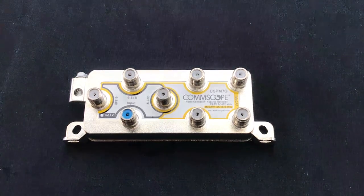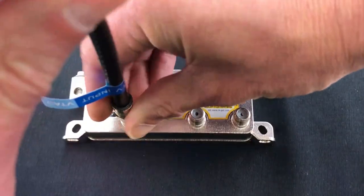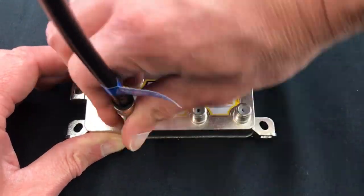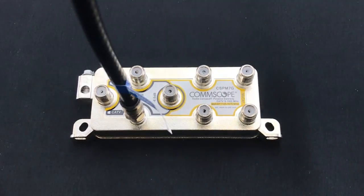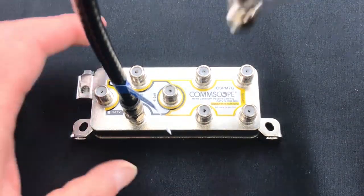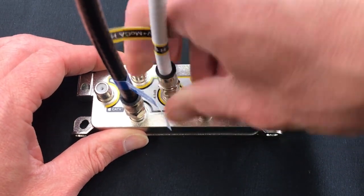To activate the Passive Gateway, connect the input signal from the ground block and/or external drop to the RF input port. Once the input is connected, connect the primary RF device to access port 1. This port provides the lowest insertion loss at minus 6 dB. An example of a primary RF device would be an XB gateway.